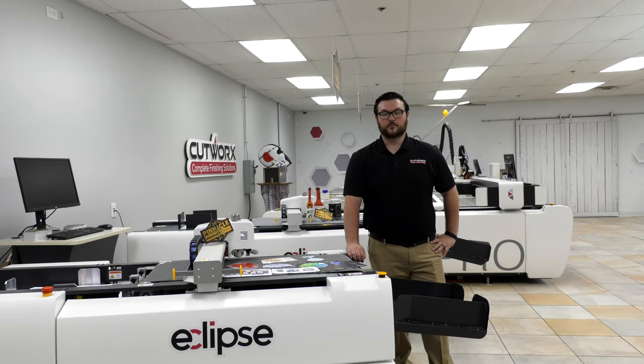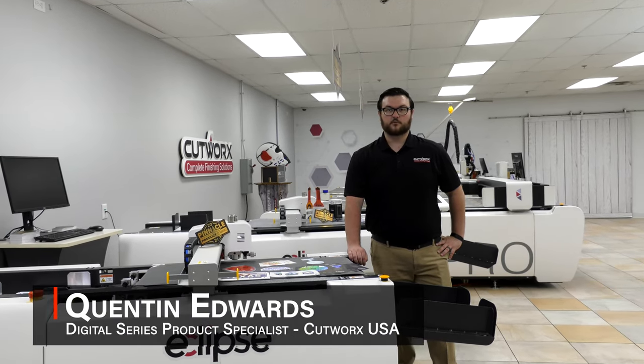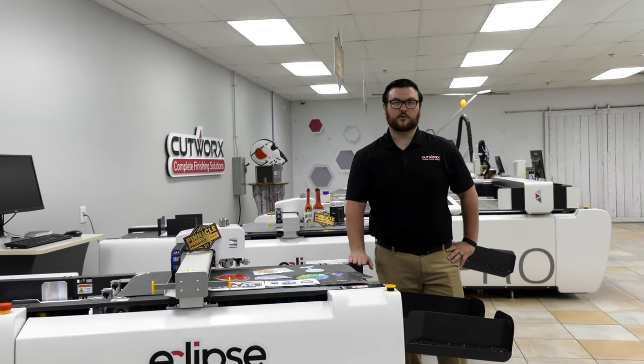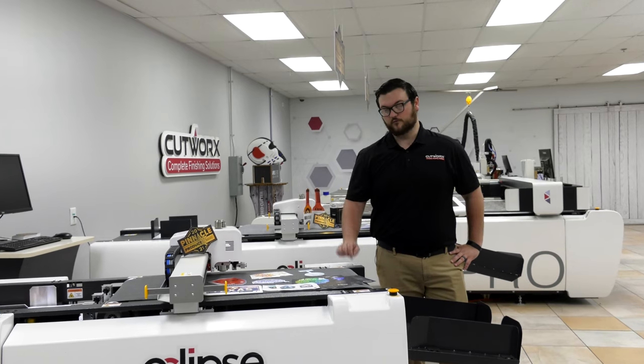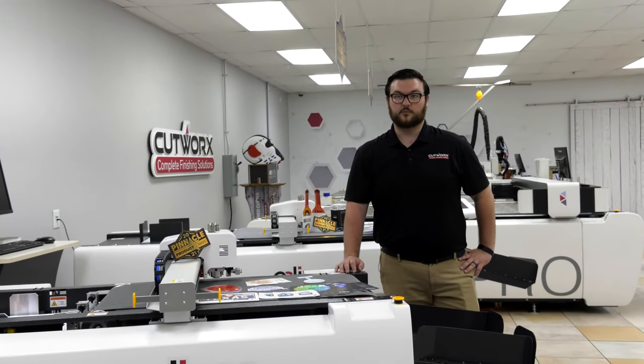Hi, I'm Quinton Edwards. I'm the digital series product specialist here at Cutworks USA. With Cutworks USA's complete line of finishing products, we've recognized that it doesn't have to stop with wide format, which is why we've developed solutions for the digital series of small format and digital sheet-fed markets.